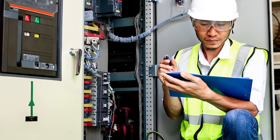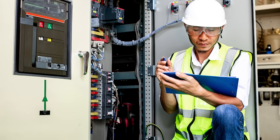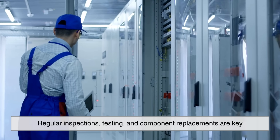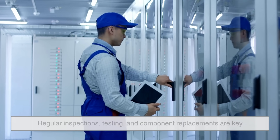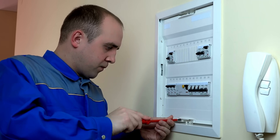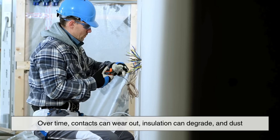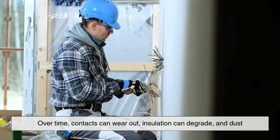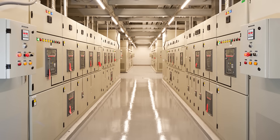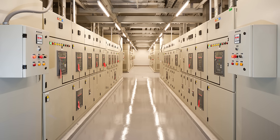Let's take a moment to talk about maintenance, because switchgear isn't just set it and forget it. These systems are expected to perform reliably for years, sometimes even decades. Regular inspections, testing, and component replacements are key to avoiding failures. For example, circuit breakers – a vital part of switchgear – need to be tested for proper operation. Over time, contacts can wear out, insulation can degrade, and dust or moisture can cause issues. Some modern switchgear systems come with built-in diagnostics to alert operators when maintenance is needed. That's the power of smart technology.